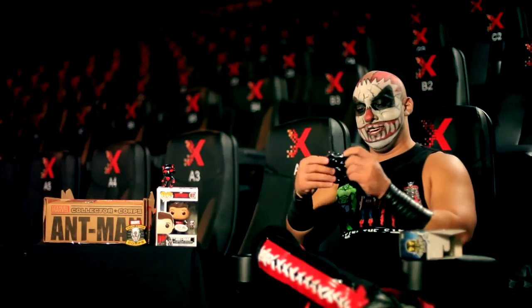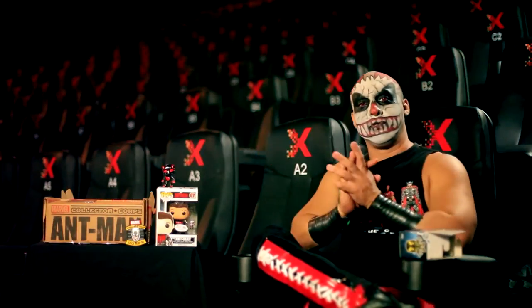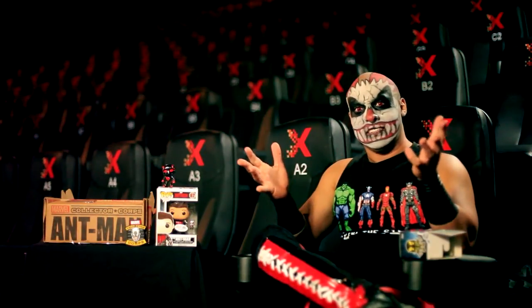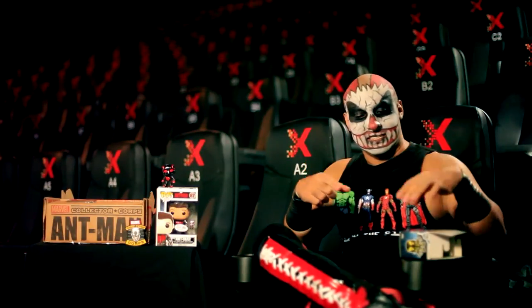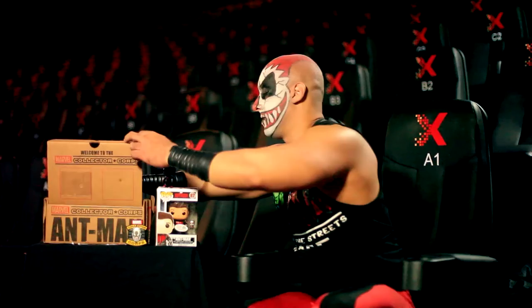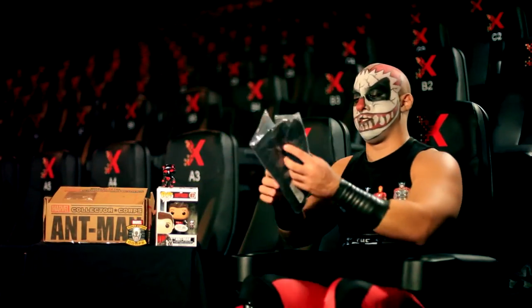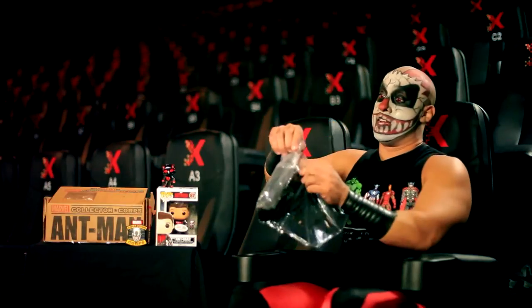Let's see what else we have here. Nothing — we have nothing. It's time to make a complaint to that eBay seller. I know you're watching, scumbag. It really doesn't have anything else. It's time for the t-shirt — and remember, this is Ant-Man themed.